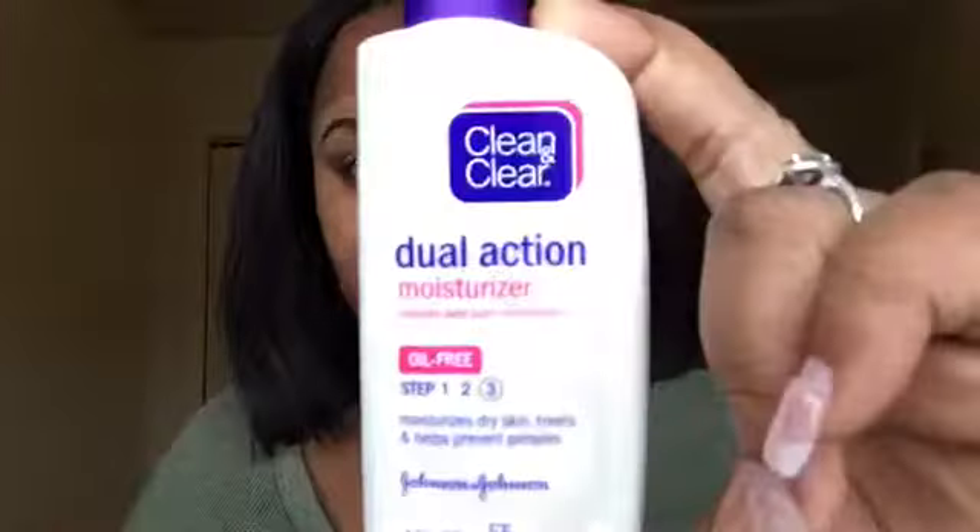The stuff I'm using: this is step one. This is step two — it's like water, no soap. And this is step three.